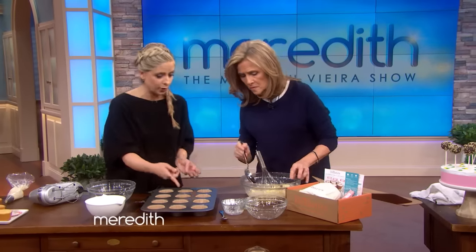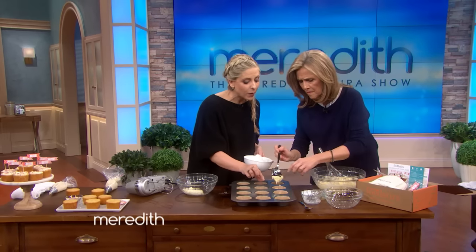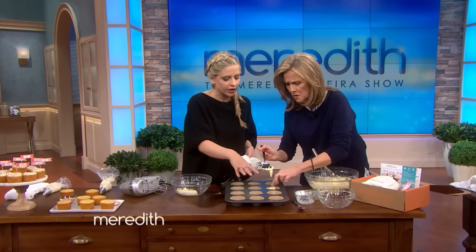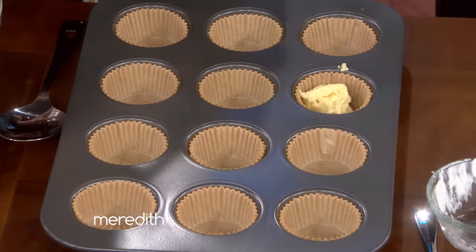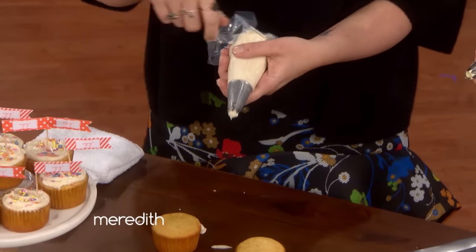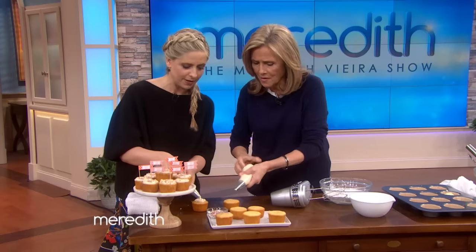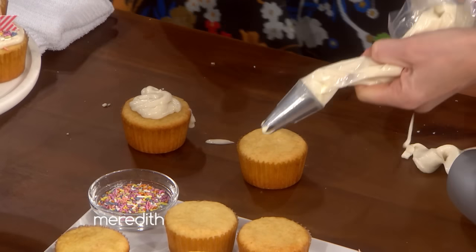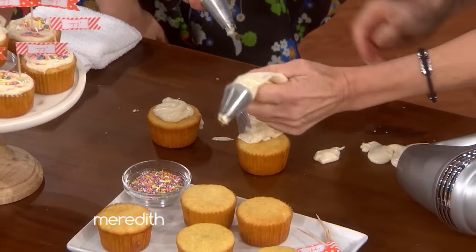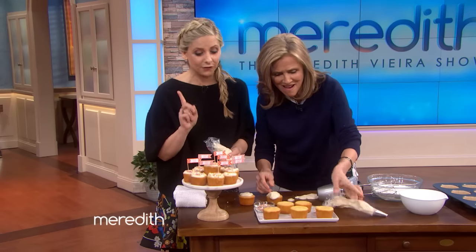Now that's done, you're going to put the batter in here and bake them. Fill the liners halfway because you don't want them to overflow. We give you exactly the right amount of liners. For a piping bag trick — take a plastic bag, put it over a glass, put the frosting in, tie it, cut the end, and then you can frost. It's called 'say yes to the mess' for a reason!